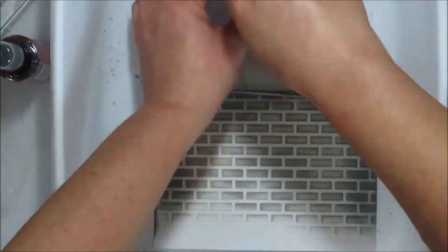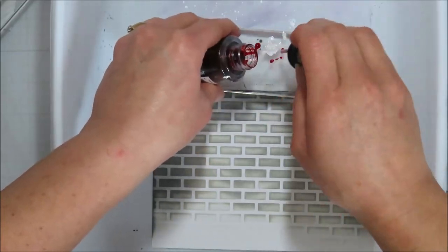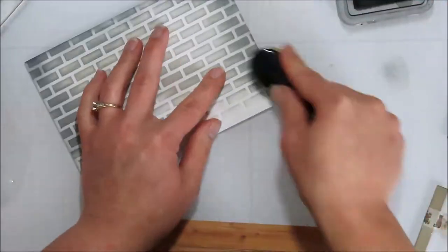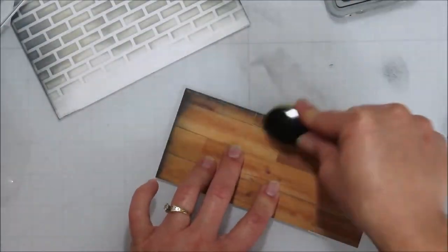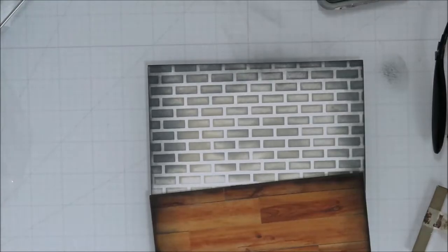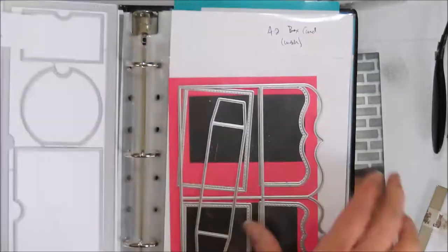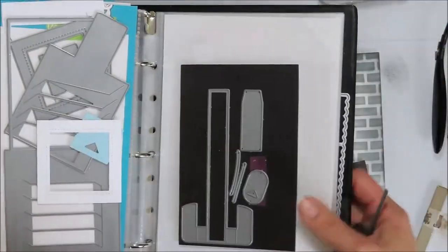Back to the creative process — I started with some ink blending on that cardstock using a brick stencil. When your stencil isn't big enough for your base piece — this one is five by seven — you need to extend it. The trick to making it look seamless is to not get too close to one edge, so you can line the other one up and blend it back in from the other side.